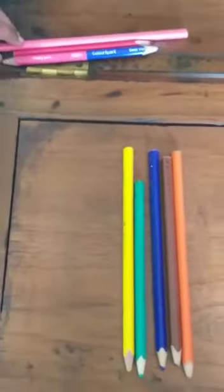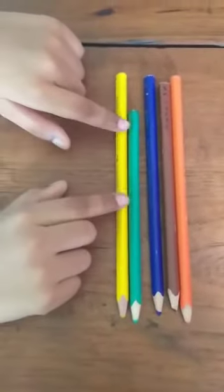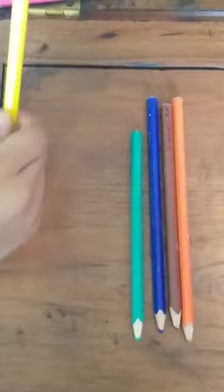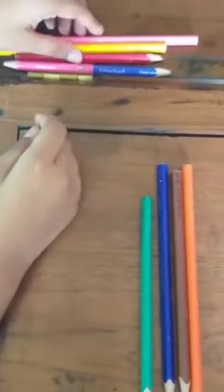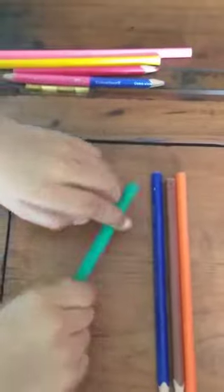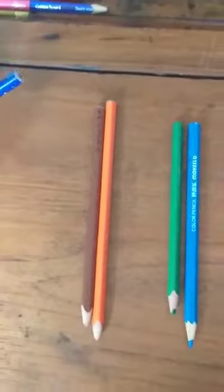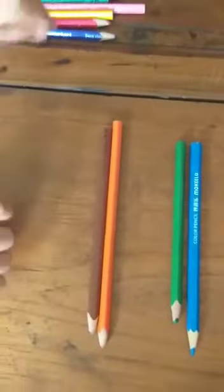With more patience you have to do this, right? Slowly — we got four points. Five — okay, five points. Slowly, with more patience, you have to take out the pencils.